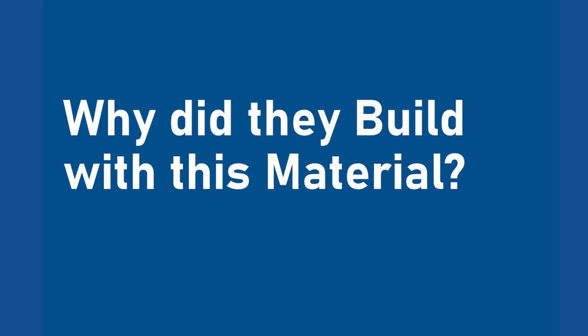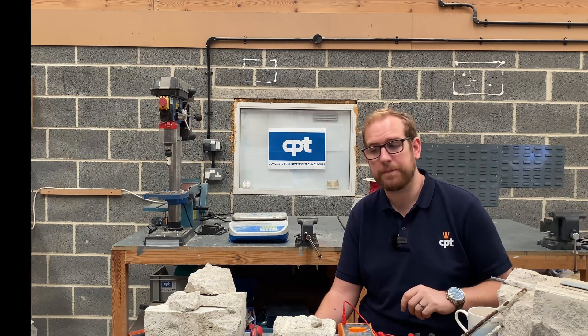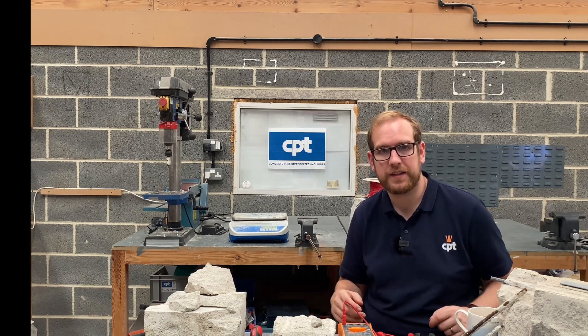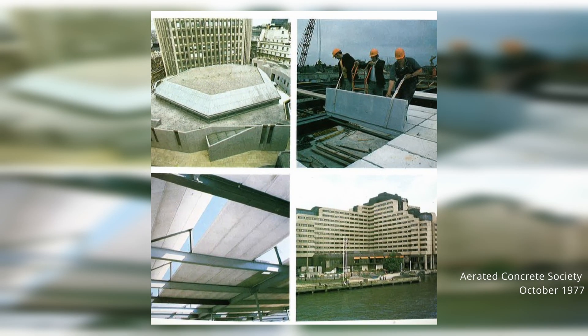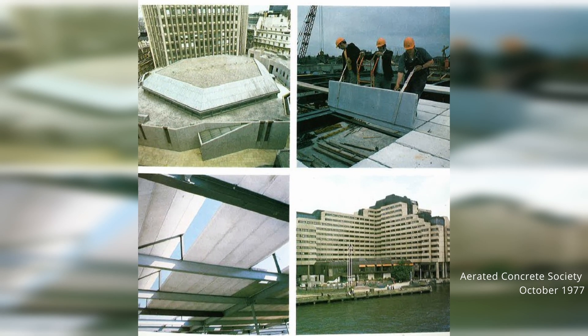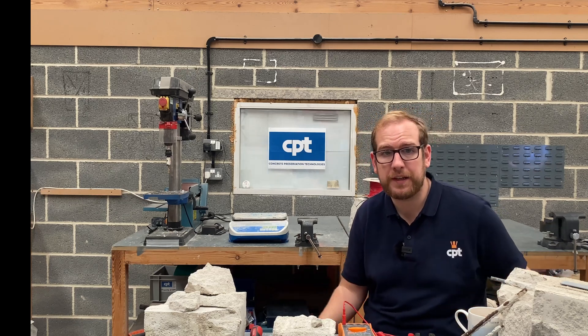Why did they build using this material? In many ways it was a great material of the time. It's thermally insulating, it's lightweight, and you get it in large, regular blocks, so it can be built very, very quickly. As it's quite lightweight as well, it's very easy to handle — just a pretty good material, really, for the time.